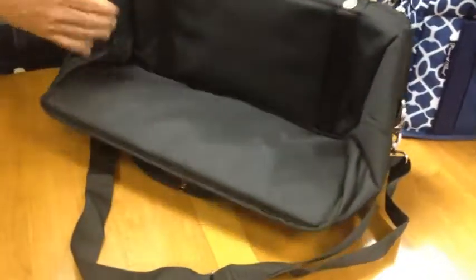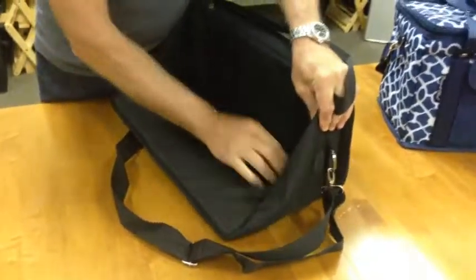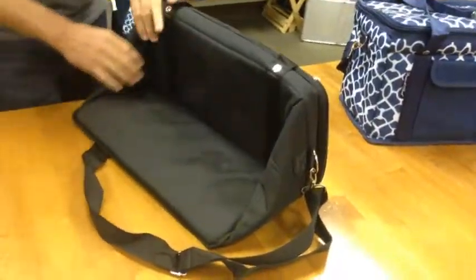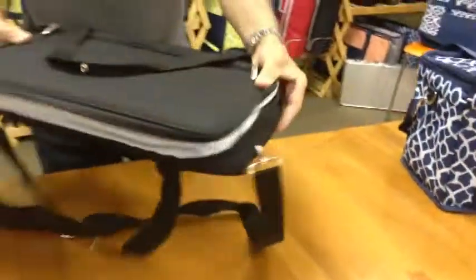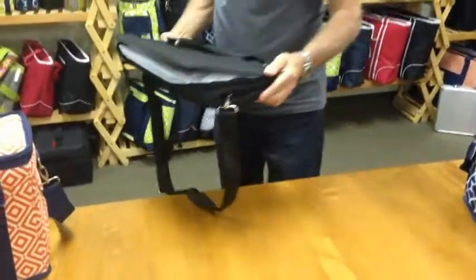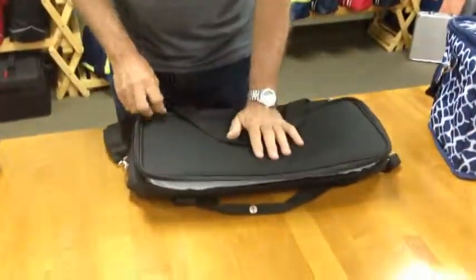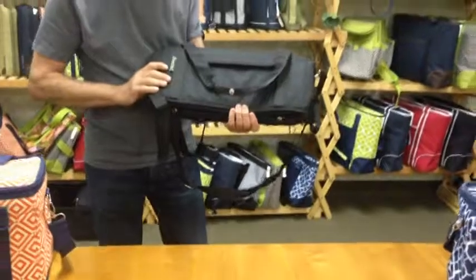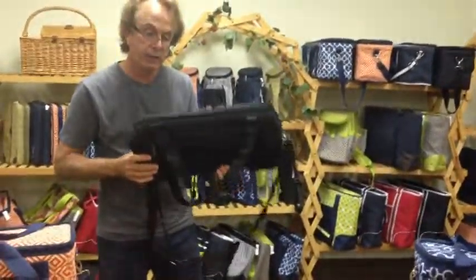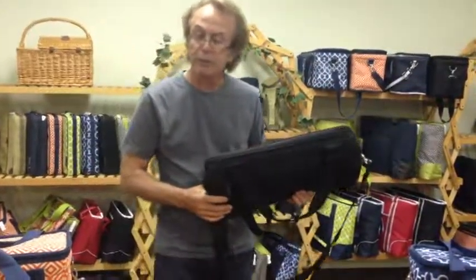Now you can see the struts here and here, with the bag in its folded position. To finish off the fold, tuck in these corners here and here and push down. The bag is now flat and ready for storage, reshipping, or whatever you'd like to do with it. It's great for putting in the trunk of your car or in a drawer at home. It's a very nice, unique design available from Picnic at Ascot.